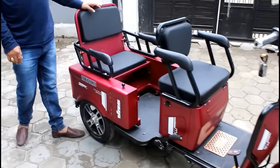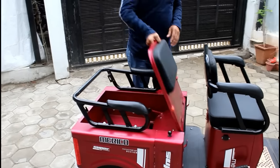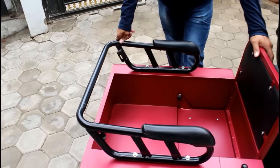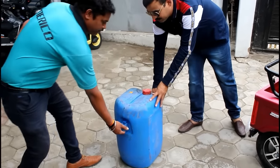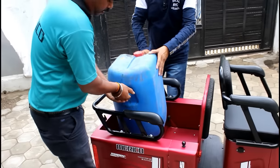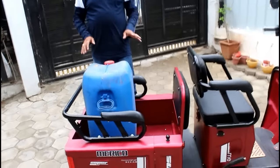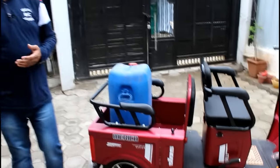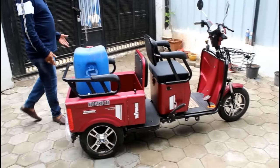It is called a combo because the seat behind it can be used in two directions — as a passenger seat or as a cargo carrier. I will demonstrate: it is very simple to convert. You can use it as a goods carrier. We will now place a 30-40 kg oil can on the front. You can see it is very comfortable while loading, with no problem with space. Scooters and bikes are very risky and not convenient for this kind of use.